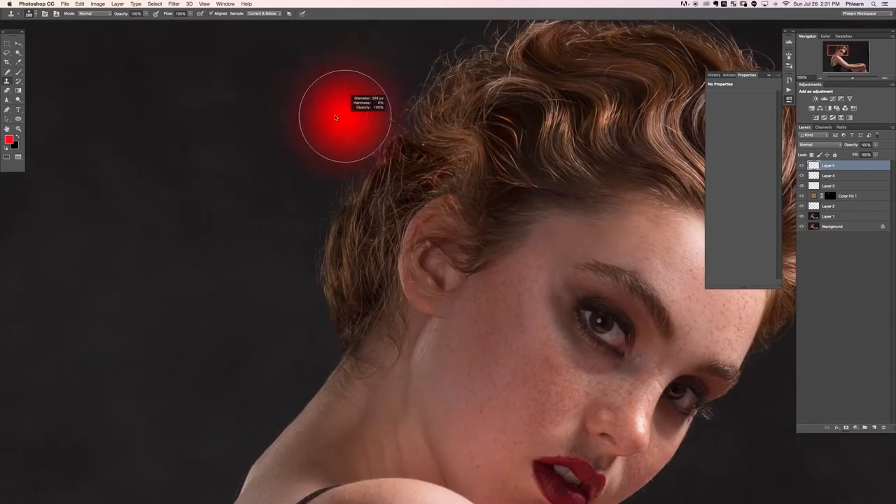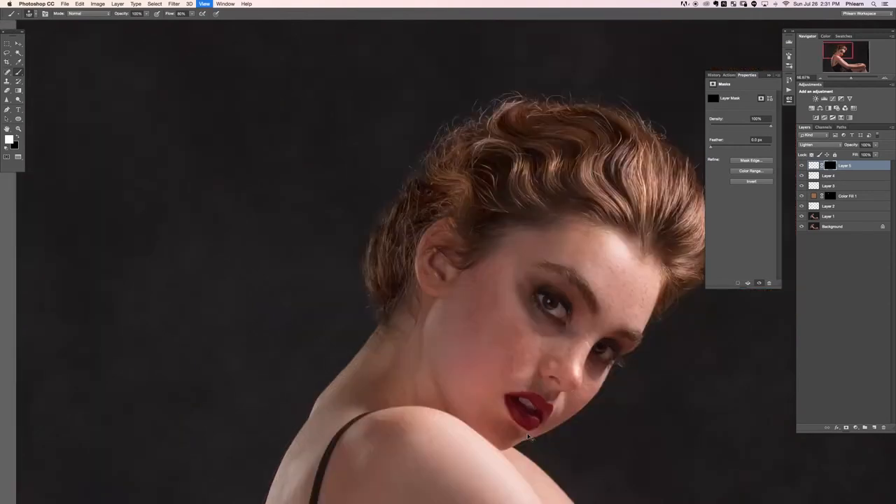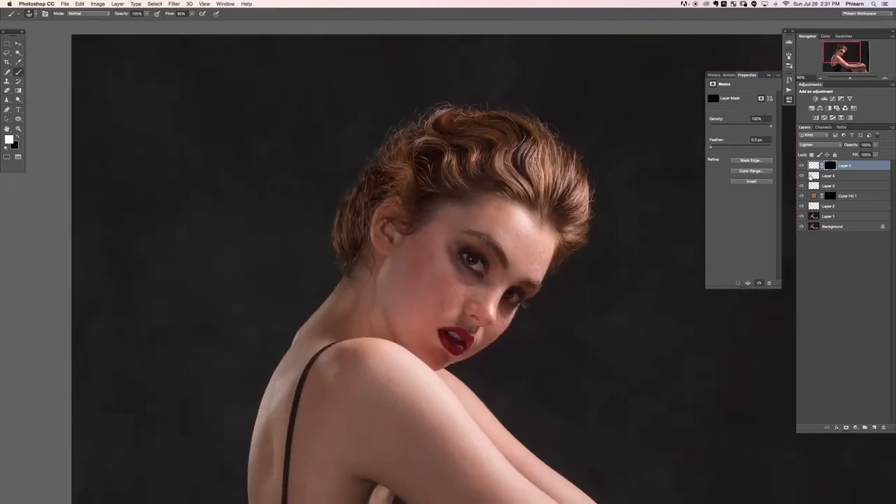If you want to add a little bit more realism, grab a clone stamp tool on a new layer, change this from normal to something like lighten, then do something like that for instant realism. Hold Alt or Option and click on the layer mask to make it invisible, and then we have just a little bit of frizz right there which helps make that transition look a lot more real.